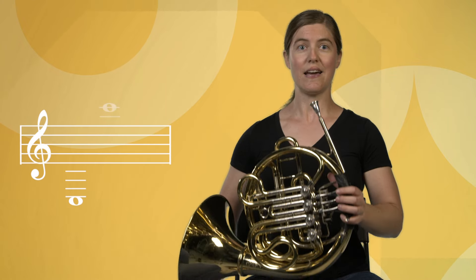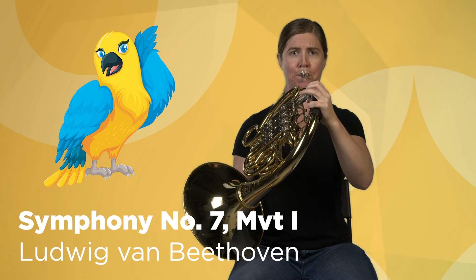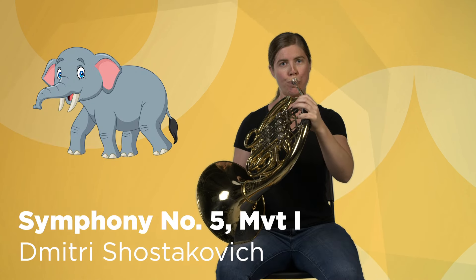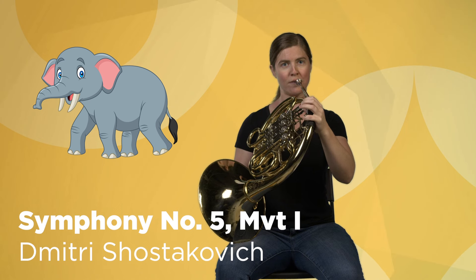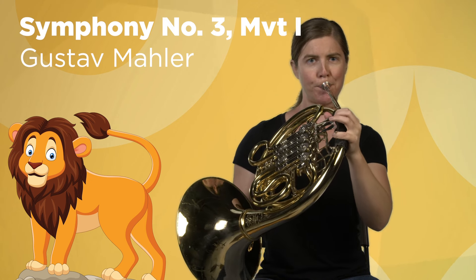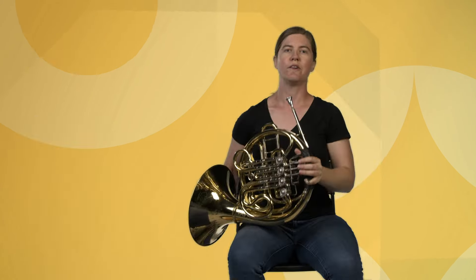So we get to play lots of different kinds of music. We can play high. We can play low. We can play heroically. We can play sweetly and lyrically.